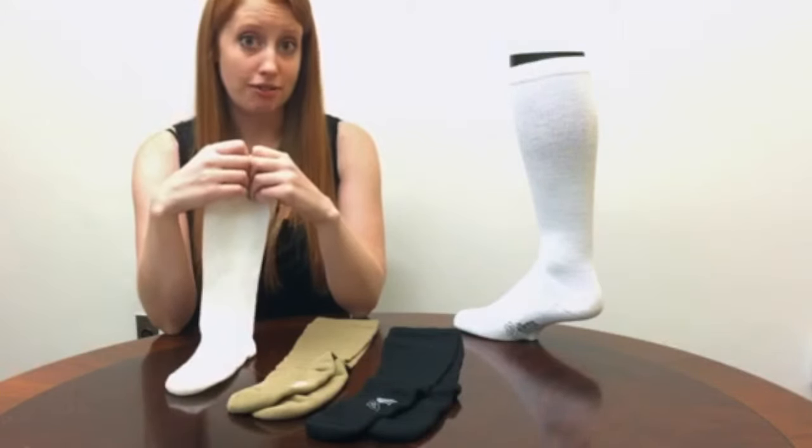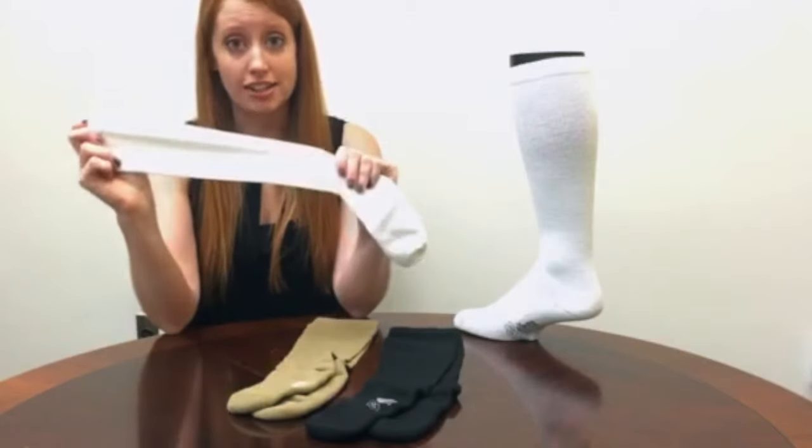So if you need a new everyday sock or another athletic sock, definitely check this out.